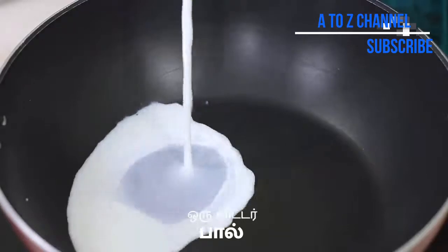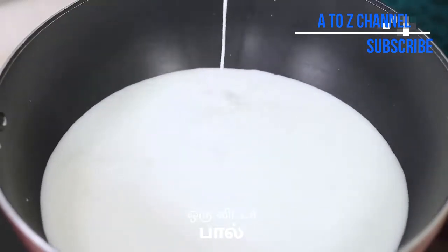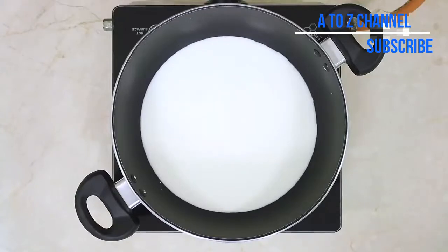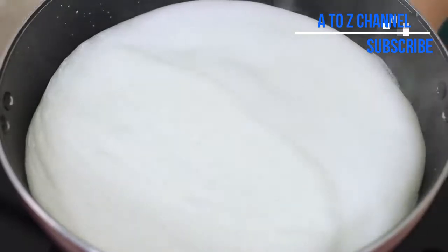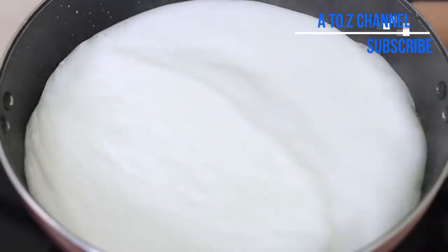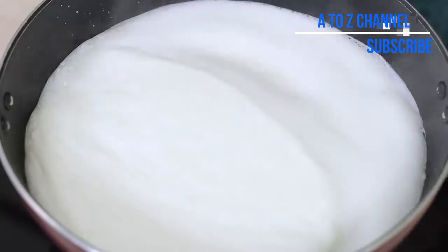Put 1 cup of palko in 1 liter of milk. Put it on the top and let it cook.